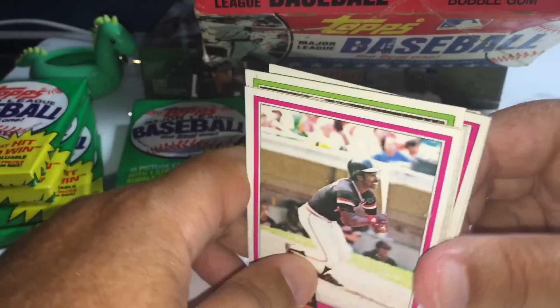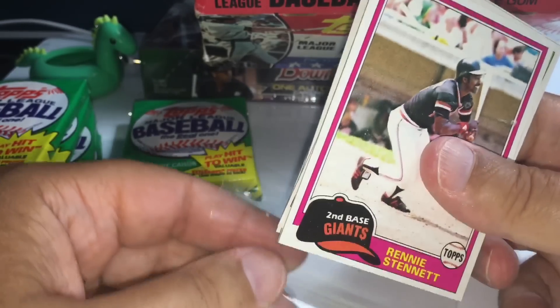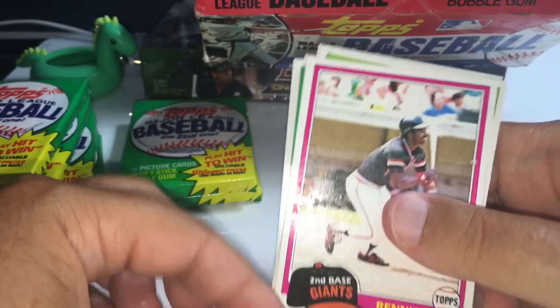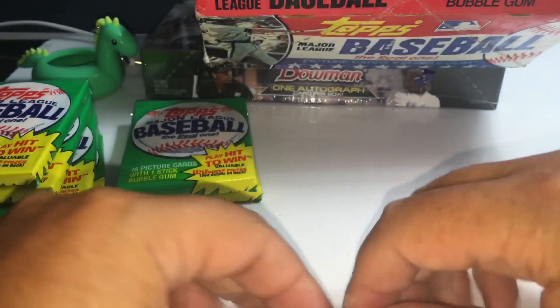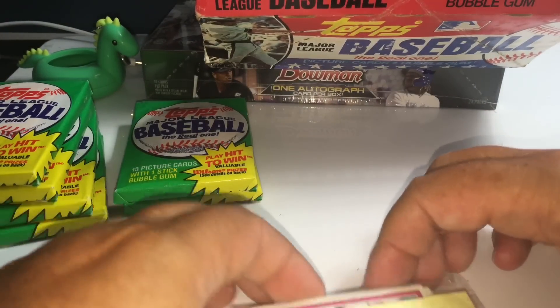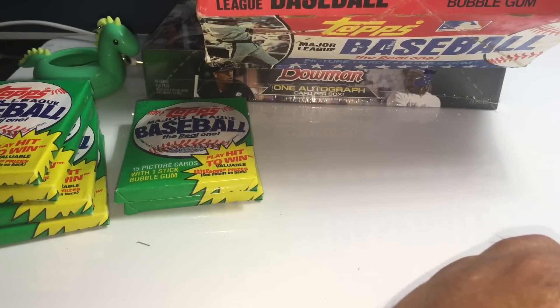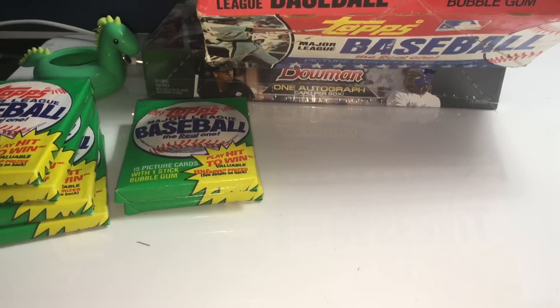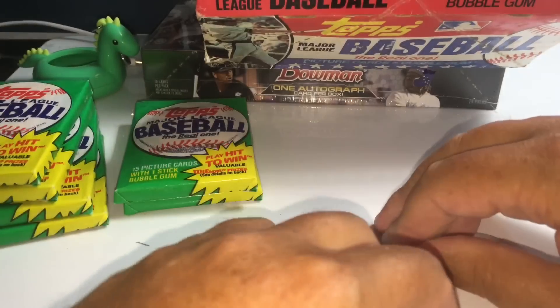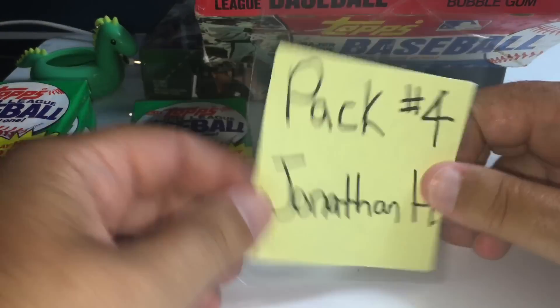The fact that these are authenticated doesn't mean that in traveling from a warehouse to a store, something couldn't have happened. When the box gets to BBCE, they can say it's never been opened, never been tampered with — that's extremely important. But sometimes the wax box itself is in rough shape because, again, it's been traveling around since 1981. You might have a couple cards with a dent in the corner, but for the most part I think we'll be in good shape.